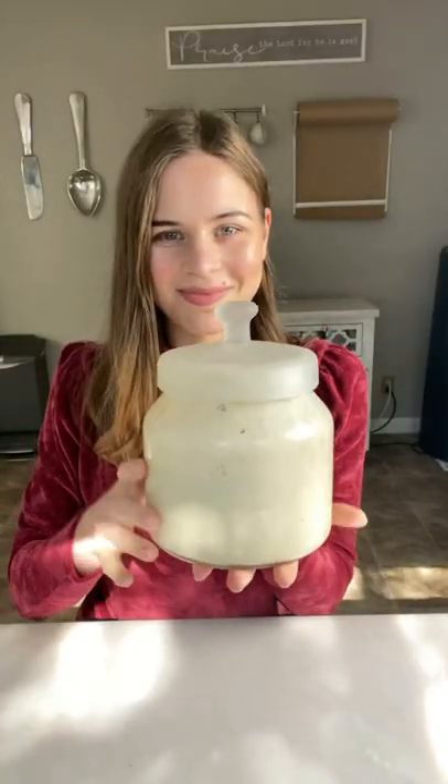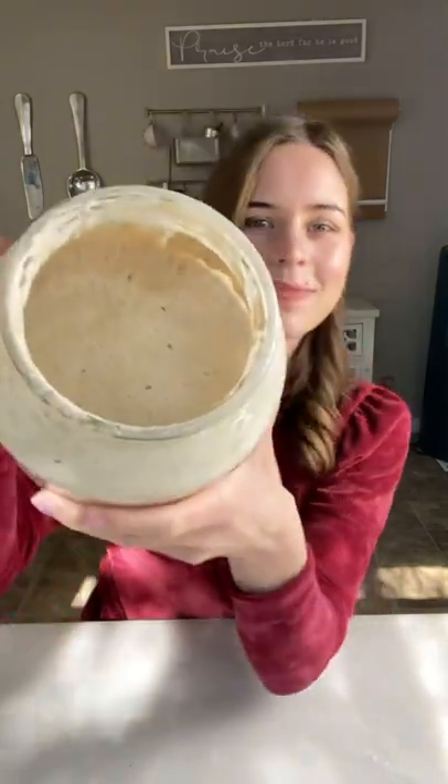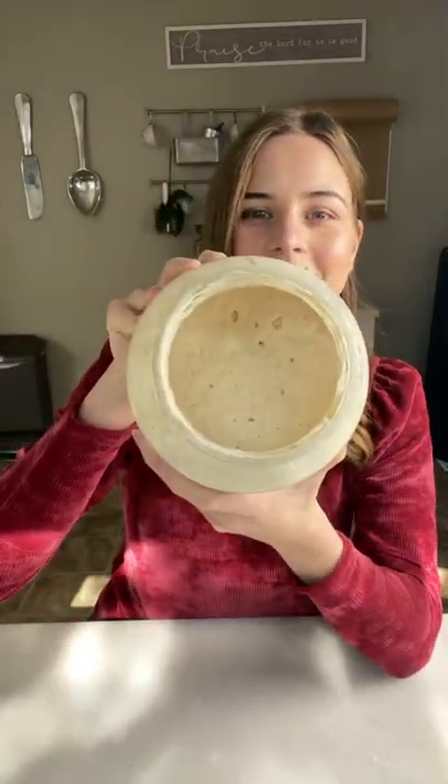I showed you how to make sourdough starter, and so many of you asked how to care for it, so here we go. I store it in the refrigerator in a glass container with the lid.